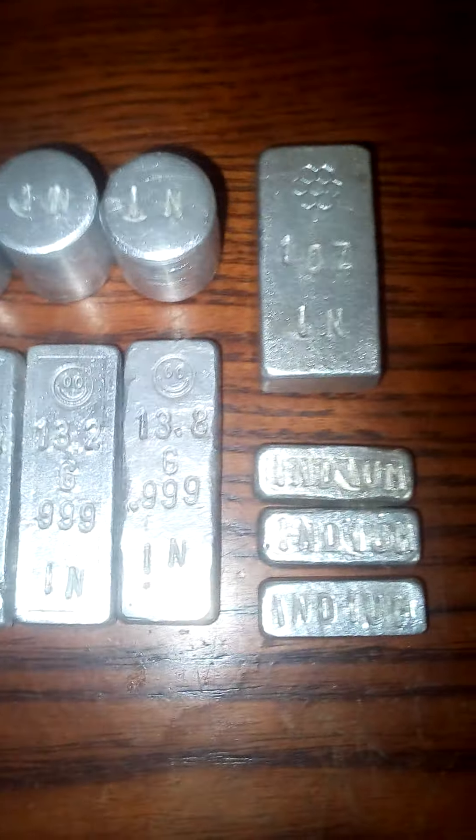But that would be free. It is a free source of indium out there in electronics, so worth keeping an eye out if you find any CPUs, or even if you have a couple of these bars.